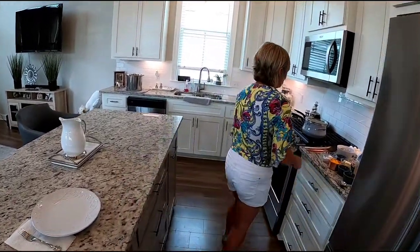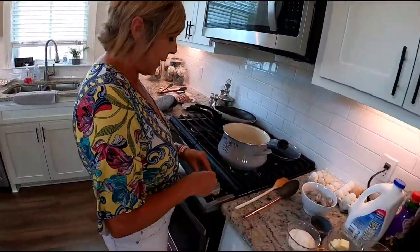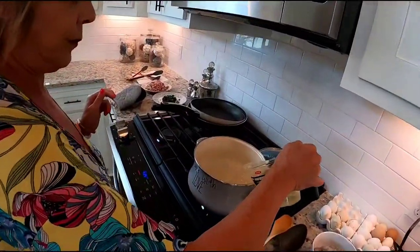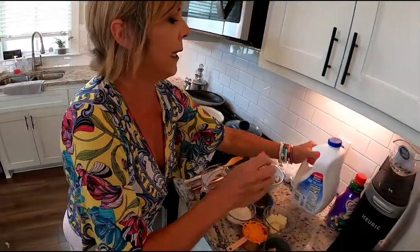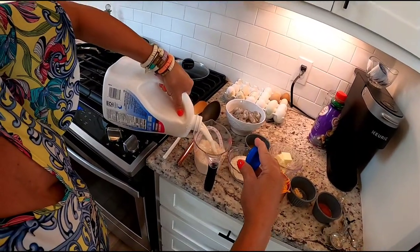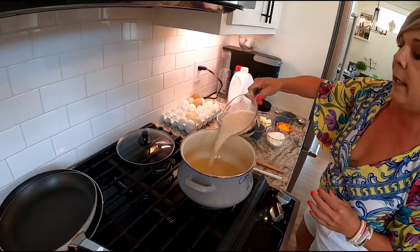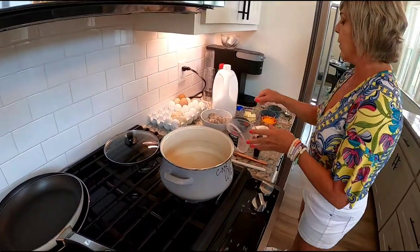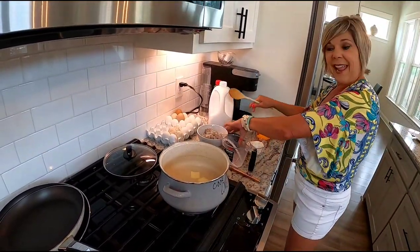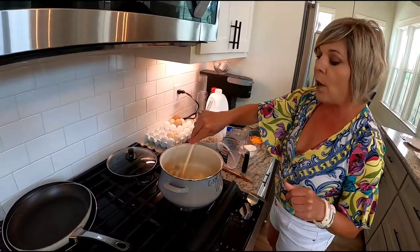First we need to make the grits. We're going to boil two cups of chicken broth and two cups of milk together in the pot, along with a third of a cup of butter and a teaspoon each of salt and pepper. This needs to come to a boil.